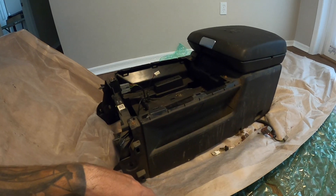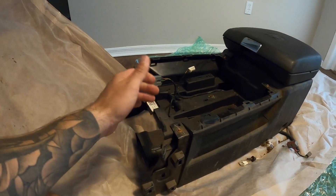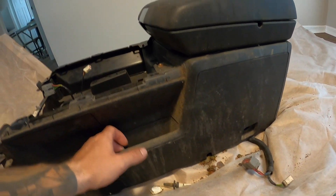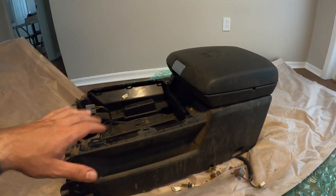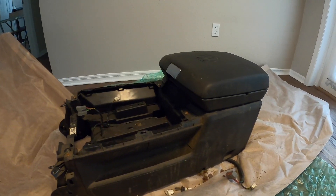So I'm gonna take this out back, bring it to the shop, clean it, and show you guys the before and after because it is absolutely filthy — but it looks to be in good shape. I also got some other parts I want to show you that I've already been working on behind the scenes for more of our interior parts.